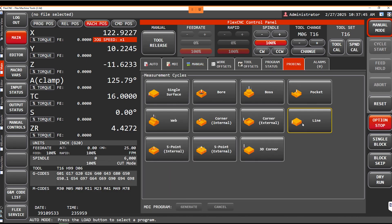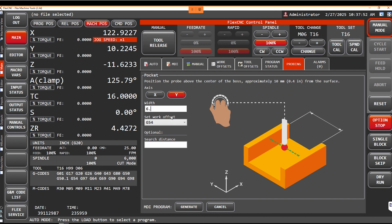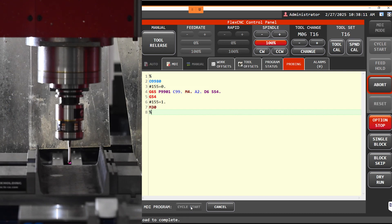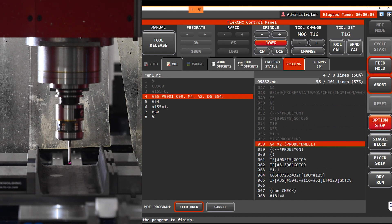The last probing cycle we're going to show you is how you can do a pocket. In our axes, we're going to change this to a Y pocket, put in what our width is, and our work offset is set. You have the option to change your search distance if you want to, but it'll always tell you where to position your probe and it already has an automatic search distance generated in. We can generate our program and cycle start to run our probe cycle, and you'll see on the side it generates a sub program that runs through for the probing cycle.